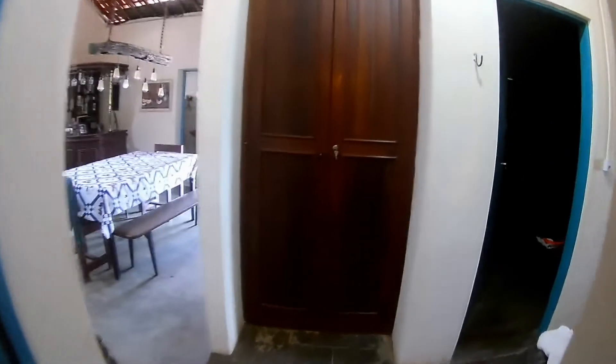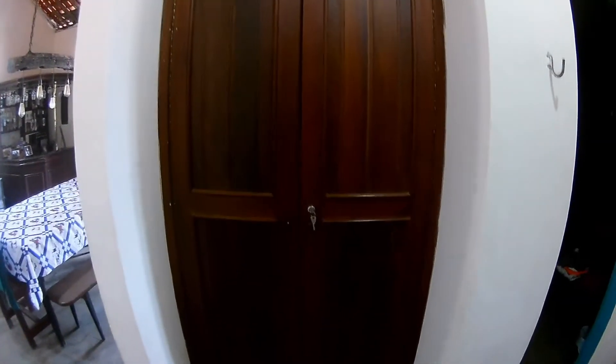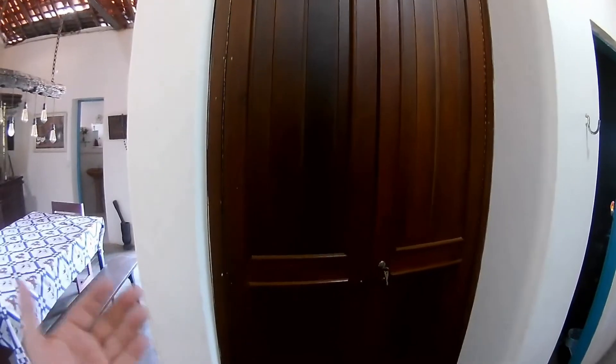Esse é o quarto que minha mãe costuma ficar. Botaram essa luz amarela porque ela espanta mosquito. A gente dormiu aqui hoje. Olha a penteadeira. Muito massa, cara. A casa toda preparada para receber gente. Olha os armários — dentro a minha tia guarda o enxoval e a rede.